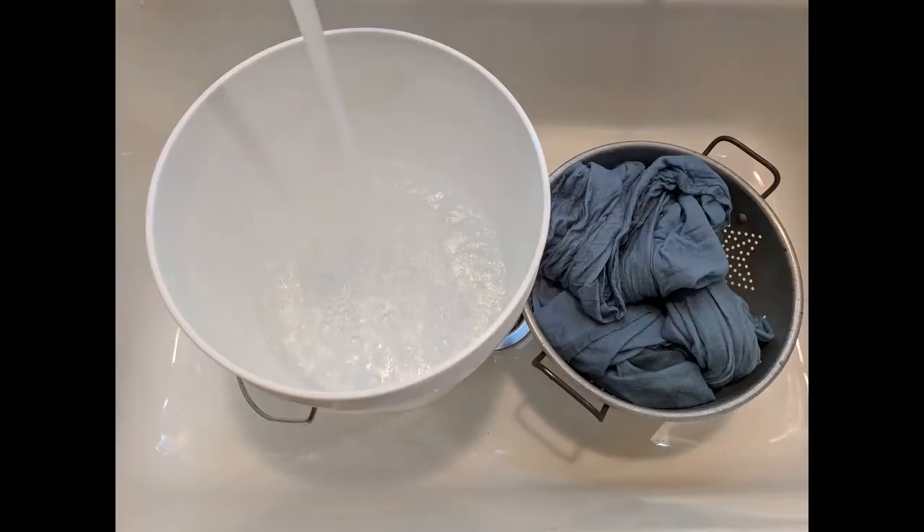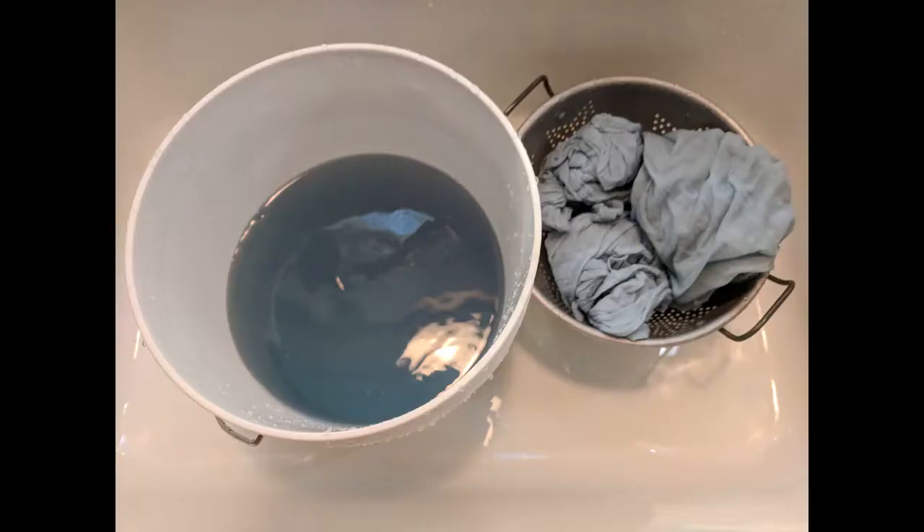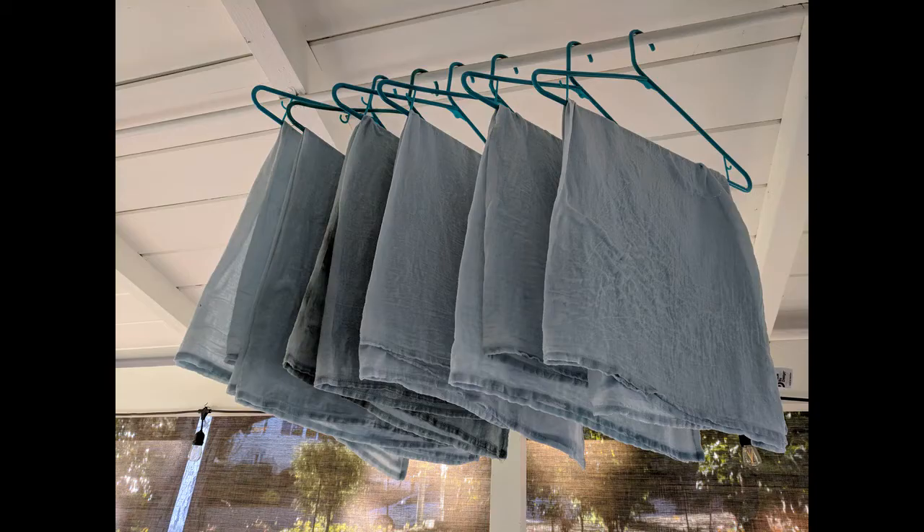Squeeze out excess dye from the dish towels. Rinse in cool water until the water runs clear. Let the towels air dry. Later, run them through the washing machine without soap to make sure the dye has set, and air dry them again.